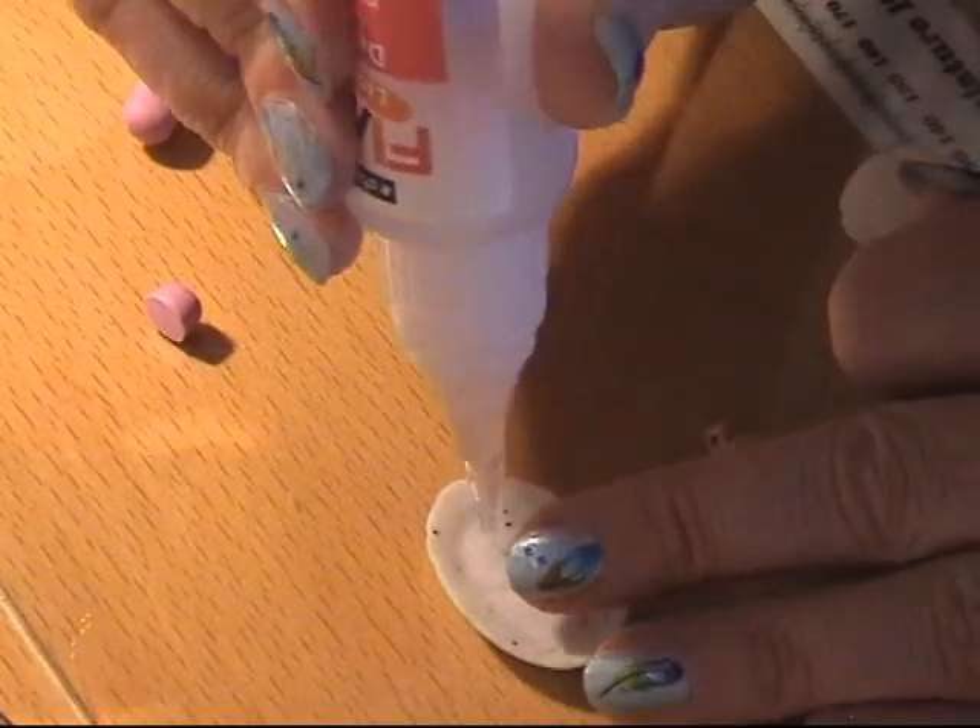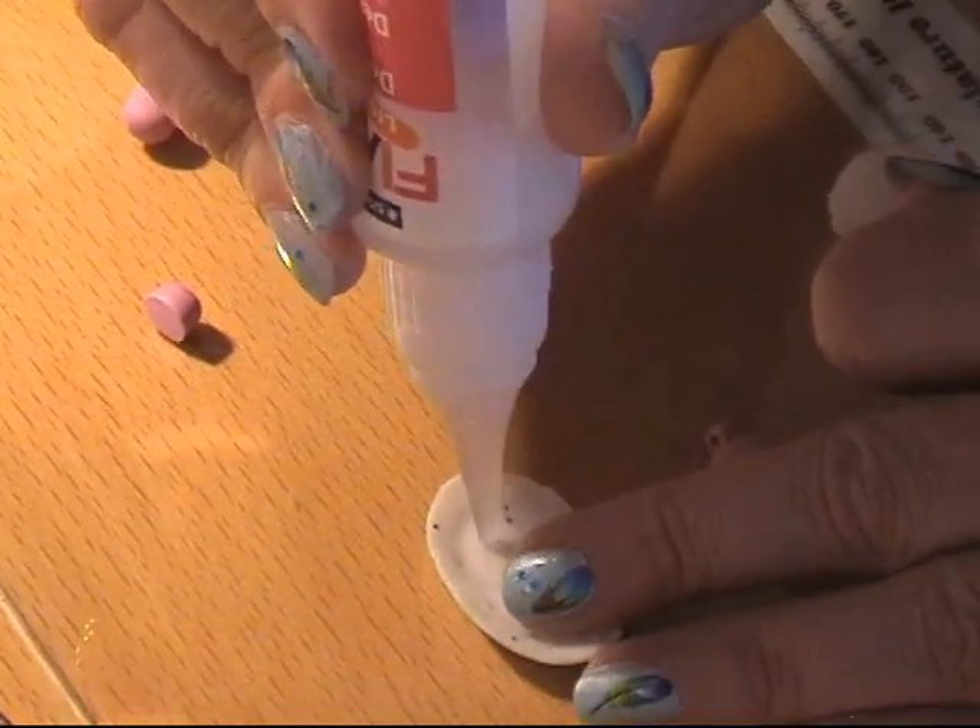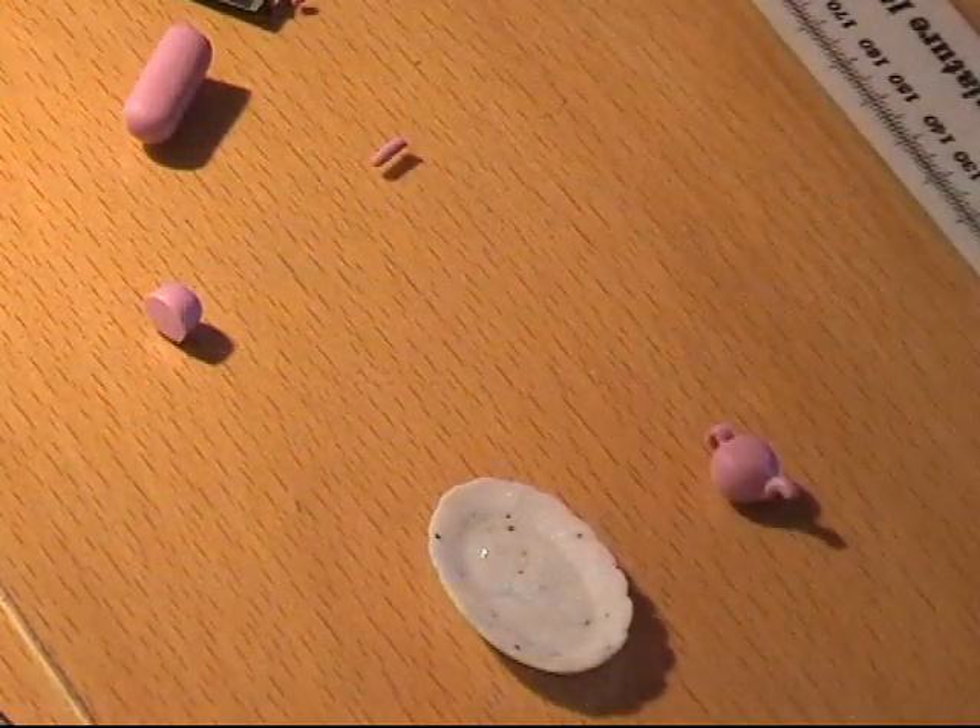I'm going to use a bit of liquid clay to glue the teapot to the tray. Not much, just a bit.